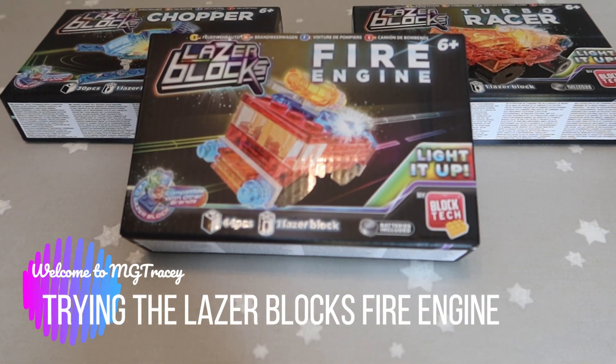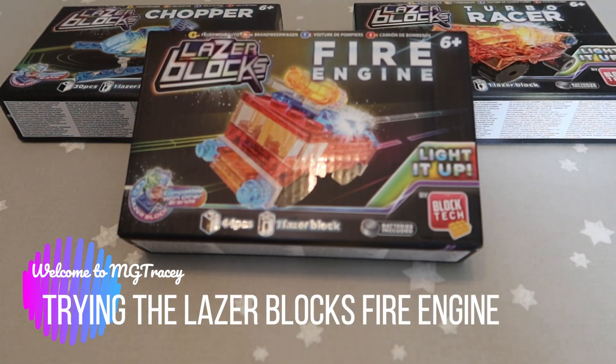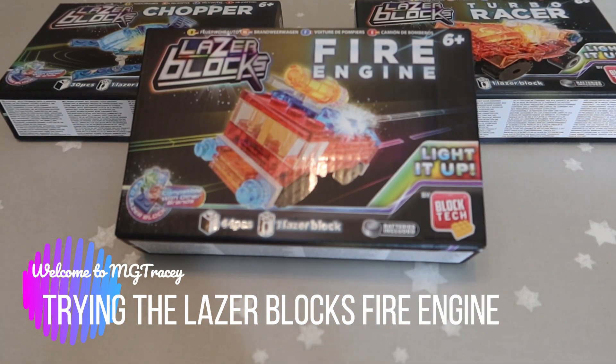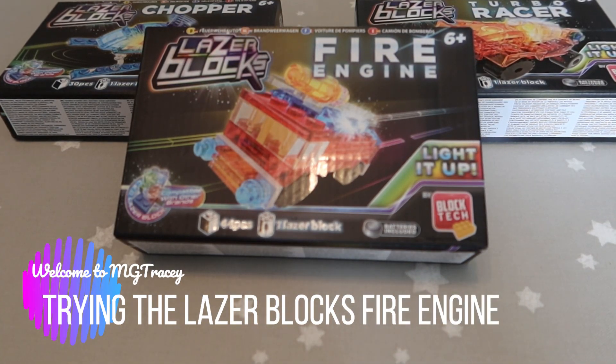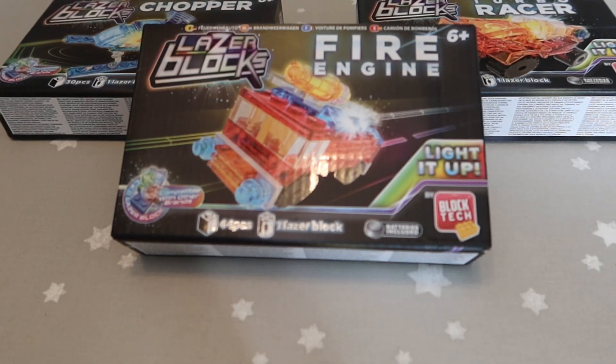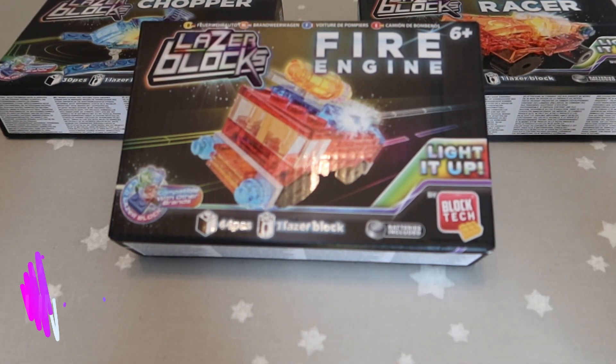Hello and welcome to MG Tracy. You may not be aware, but the patent ran out many years ago on Lego, so they're no longer the only people that can make bricks. There are now a lot of companies making Lego-compatible stuff, and Blocktech is one of them.